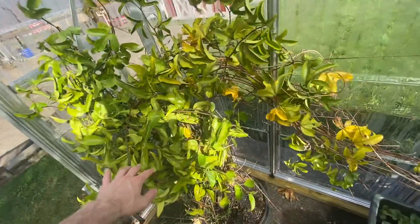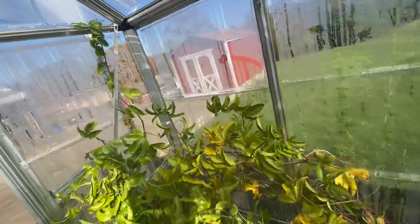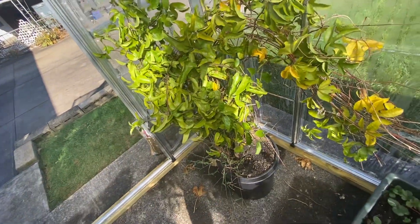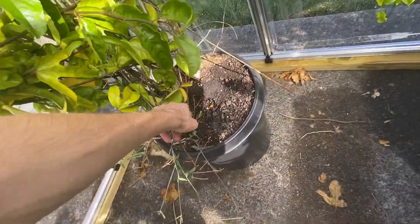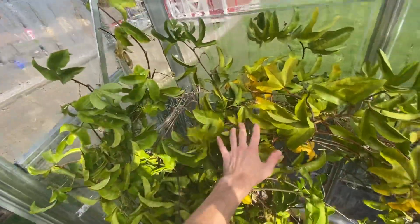So we have the passion fruit. Originally I got this from when I went to San Diego — they had passion fruit in the store. Took one home, grew from seeds. I think there's about three different plants here combined, so this is actually from a fruit I got in San Diego.